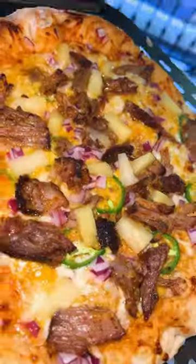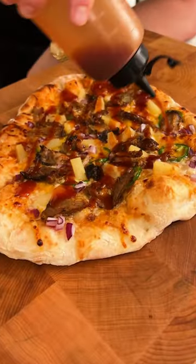Check it out! Oh my. Barbecue sauce across the top, then cilantro.